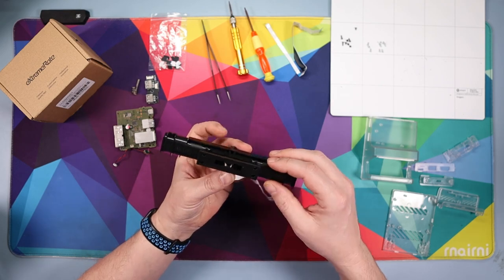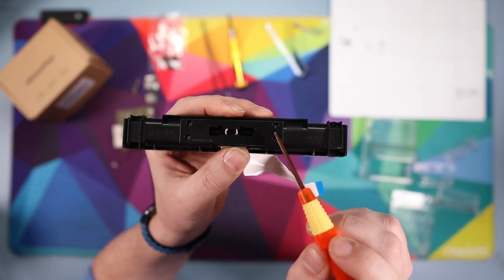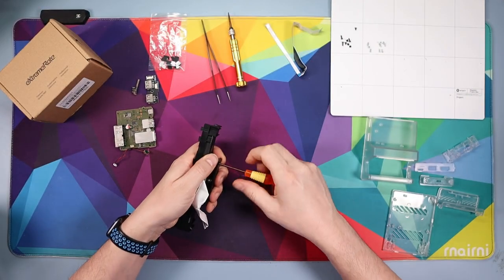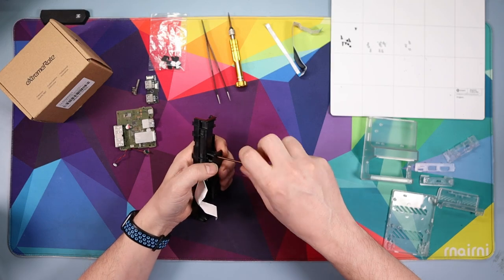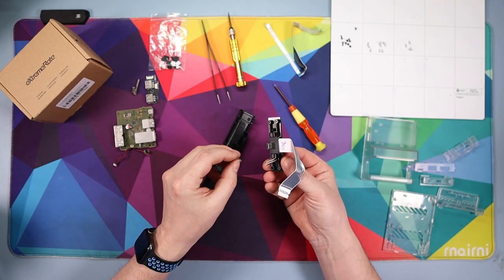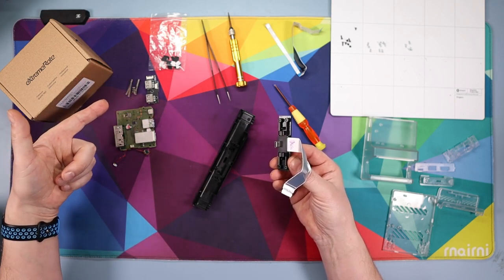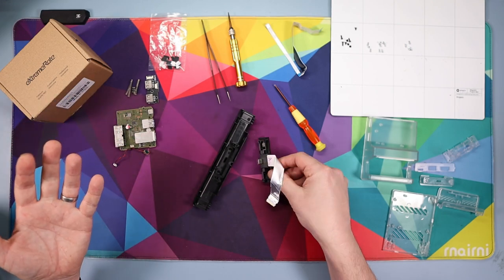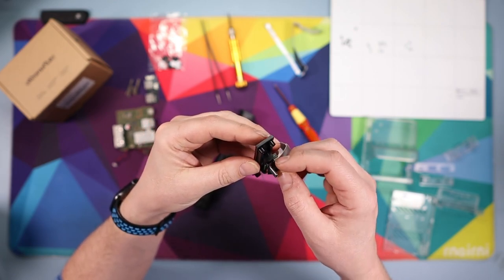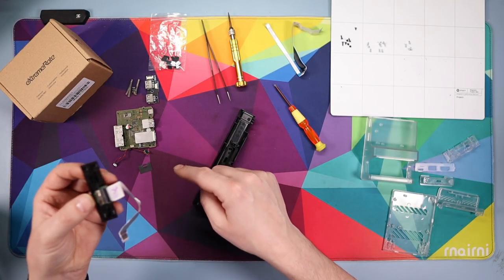Flip this piece over and you'll see four screws with your four-prong screwdriver — one, two, three, and four. Get those four out. Once they're out this piece comes off, but be careful because there are a couple of springs here — you're going to need those springs, so keep them safe. On this piece where the cable goes in you'll see a dustproof piece of paper on top of the USB — take that off and keep it, as you'll be putting it back on later.